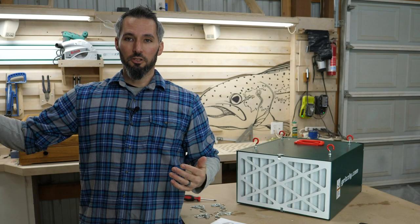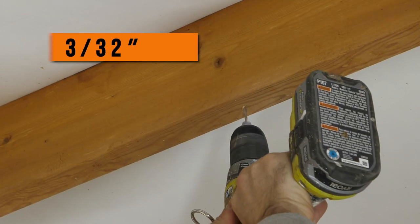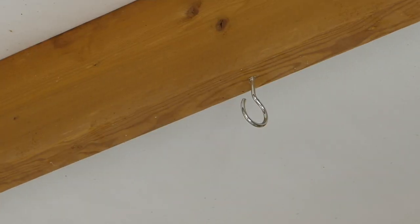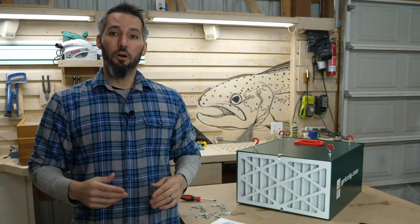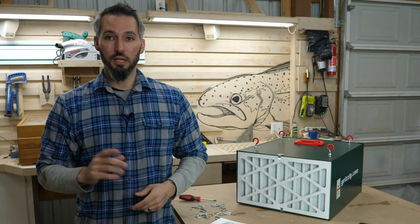I also want it a certain distance from the wall so I can get that circular airflow effect. That means going to my trusses, pre-drilling, and placing those included hooks right where I need them. The manual also tells you that you don't want anything in front of or behind the machine within three feet, so it has plenty of circulation. Keep that in mind.